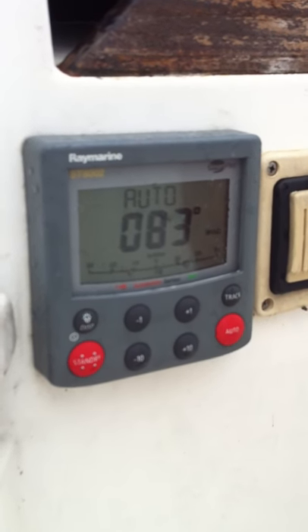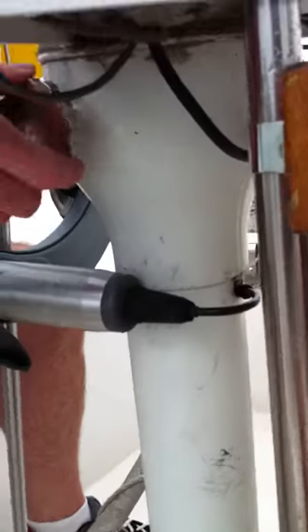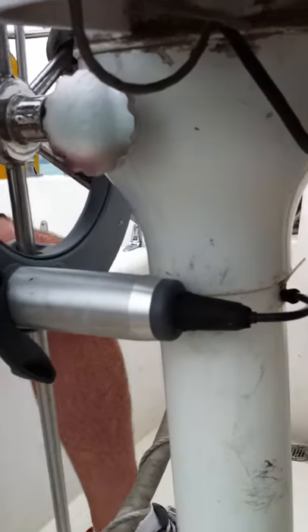Another thing we want to make absolutely certain before we start any of this is that the wheel is completely unlocked. It should always be unlocked before we take the boat out of the dock — that's an absolute must.